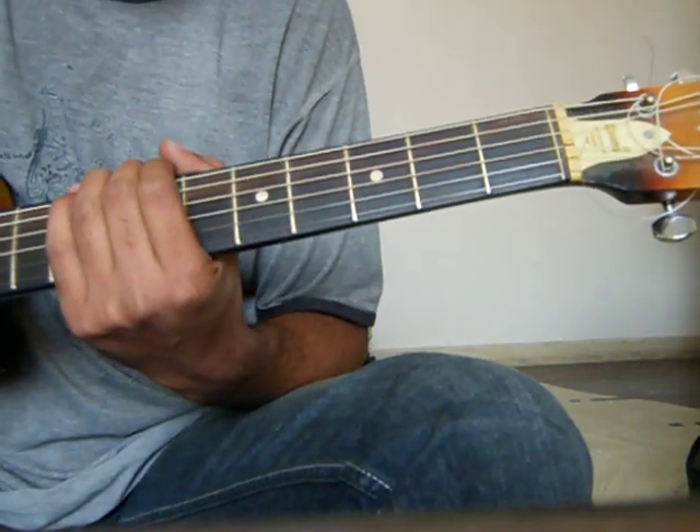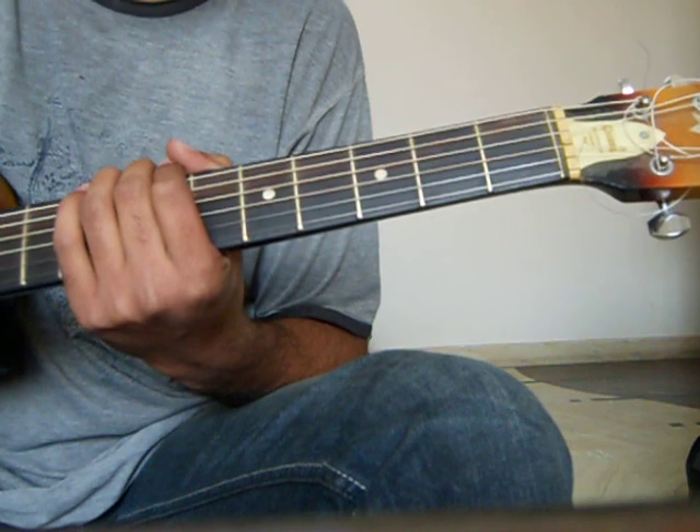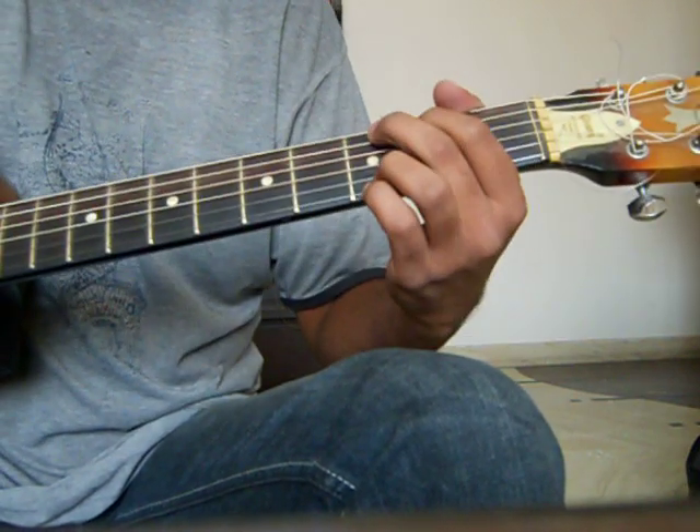Hi, I'm Anjane and today we are going to learn the song Teri Yaaden from Love Story. A very beautiful romantic song.